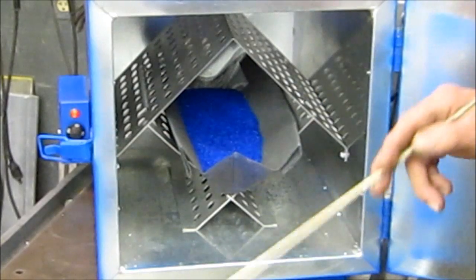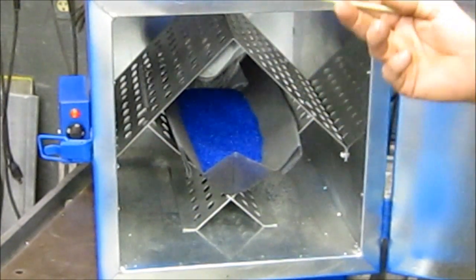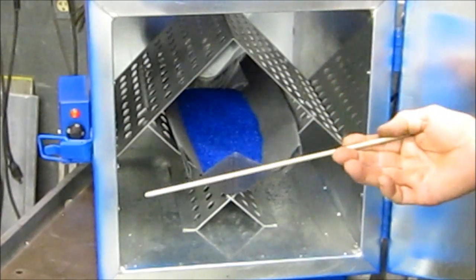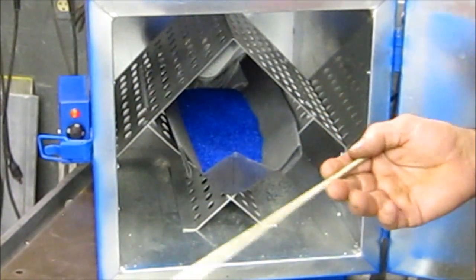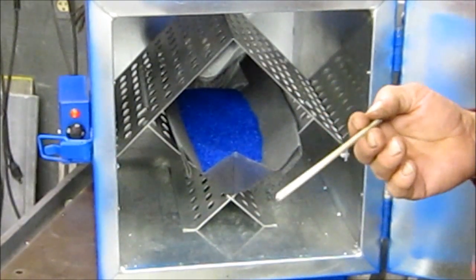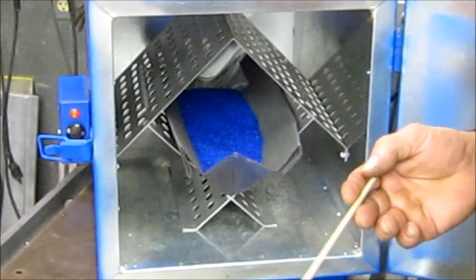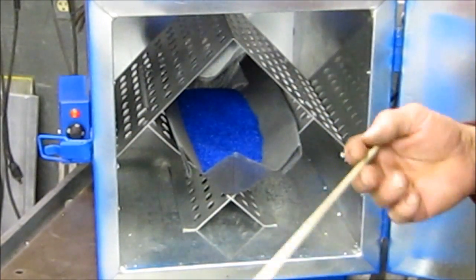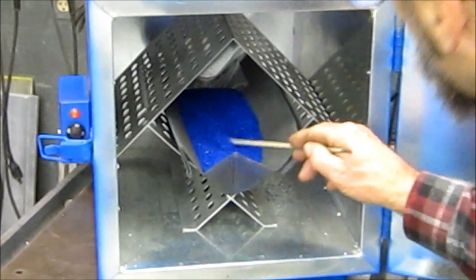I'm going to put that in here, and we're going to crank it up to a higher temperature to see if it can handle a higher temperature without burning the desiccant, because that was one of the warnings. We also got our Food Saver vacuum seal machine out here and we're going to do a vacuum seal test and see how it works.